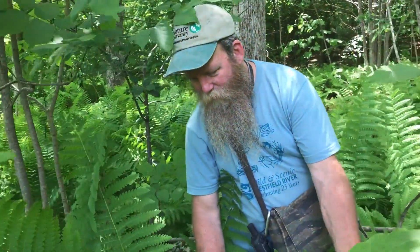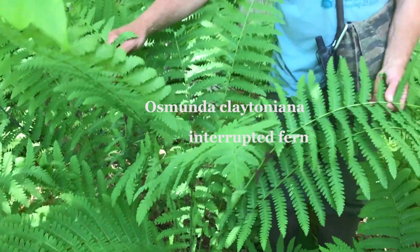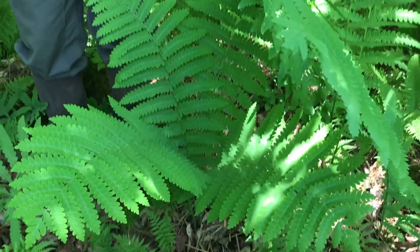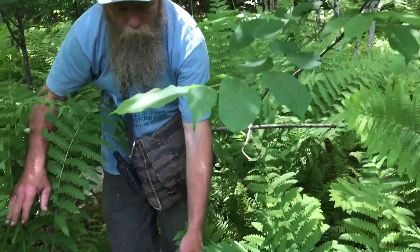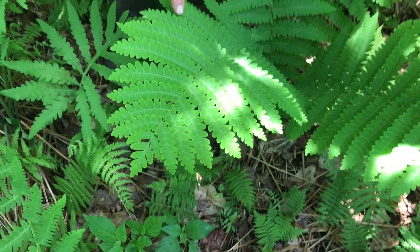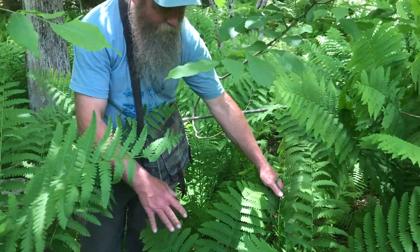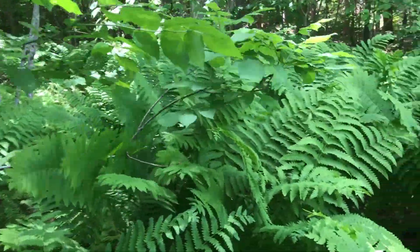As we continue up the frond we get back to normal pinnae, so we have normal pinnae, then the spore-producing pinnae, and then normal pinnae again. The common name is interrupted fern — Osmunda claytoniana. It's quite a challenge to tell which species it is when they're right next to each other. Once you get good at it, you can see that one has a very rounded tip and the other has a more pointed tip on each little pinnule. Here we see the nice circular basket nature of this young plant.